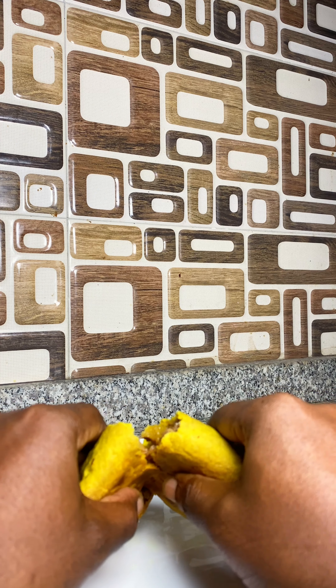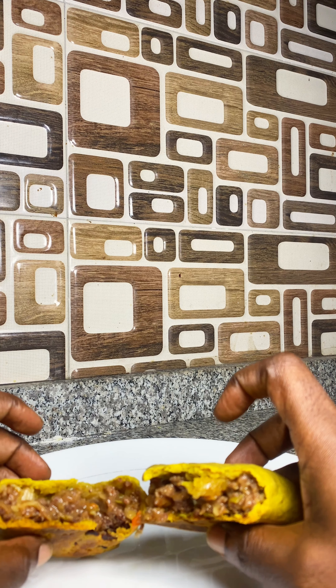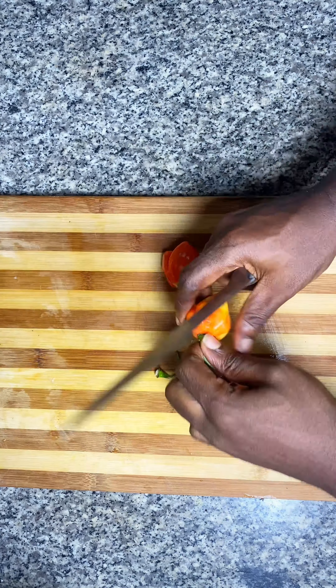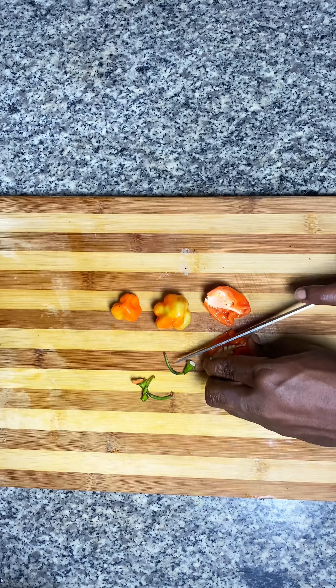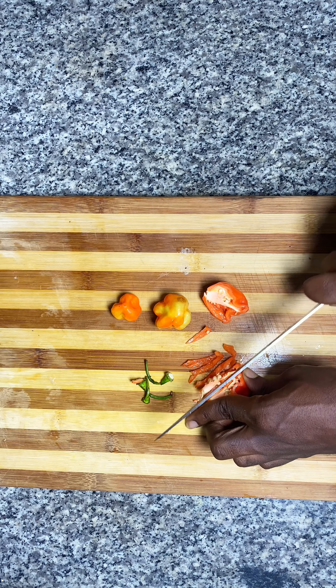Welcome to my Jamaican series and today we're starting with Jamaican beef patties. We actually have something similar in my country called Meat Pie. I don't know if this is as a result of colonization, but it's actually very similar. This one is a little bit more complex and a lot more tasty.